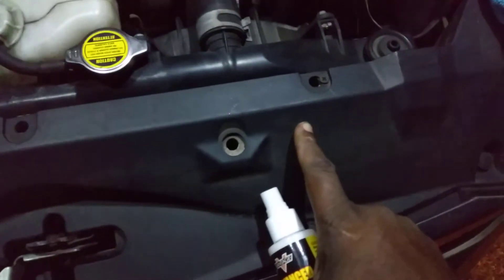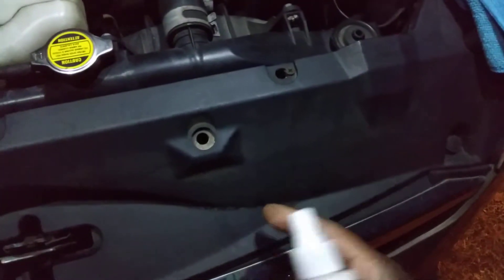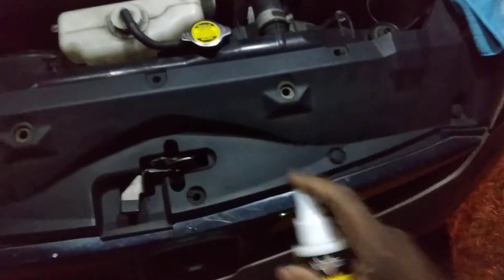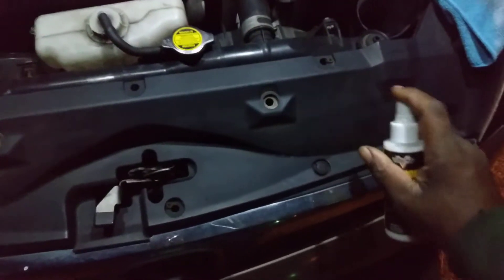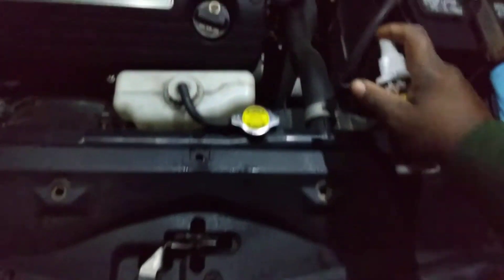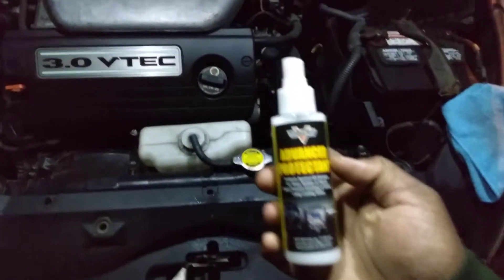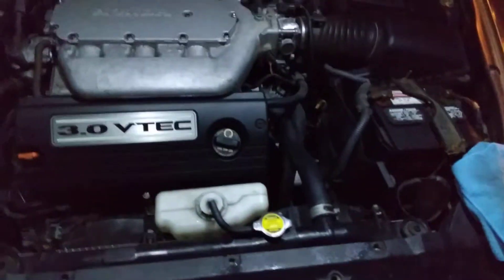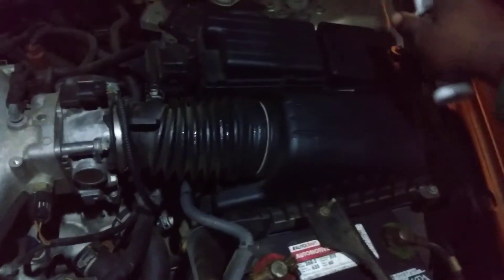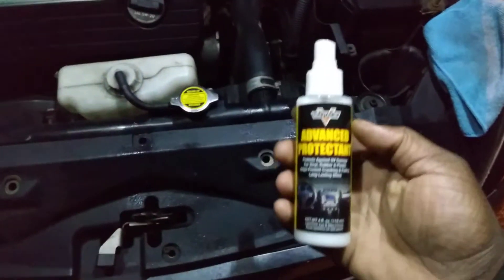As you can see how dry and faded this stuff looks — it's dirty too. You can see me kind of wiping my finger through it. We'll see how it looks after we apply this. Just pump it out there. You can use stuff like this for all your black plastics. It looks pretty good already, I'll tell you that.